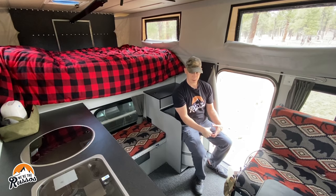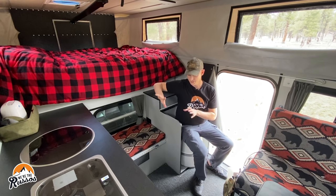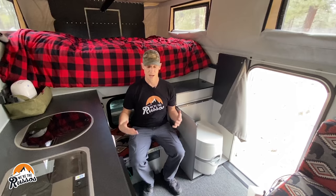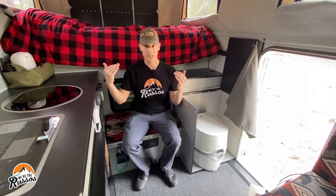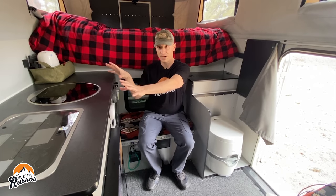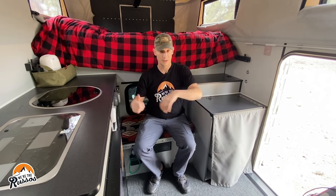When going down the road, you can use the toilet and access everything in the camper minus the storage under the bed. This cushion here is a nice little bench seat — it's also a nice step up into the bed. When the top is down you can sit here, and what I like to do is come in, make a cup of coffee, set up all my coffee stuff on this little platform, and then get right back on the road.